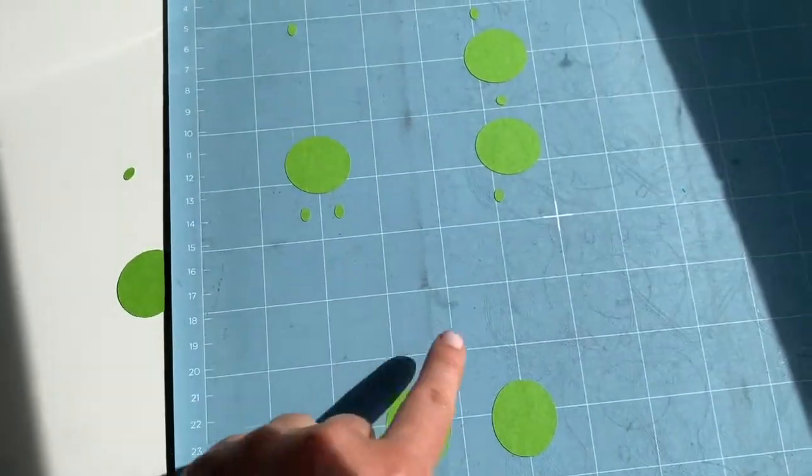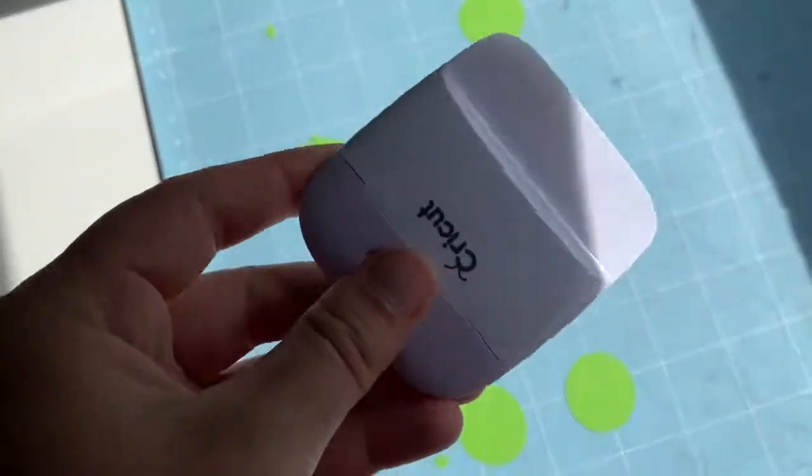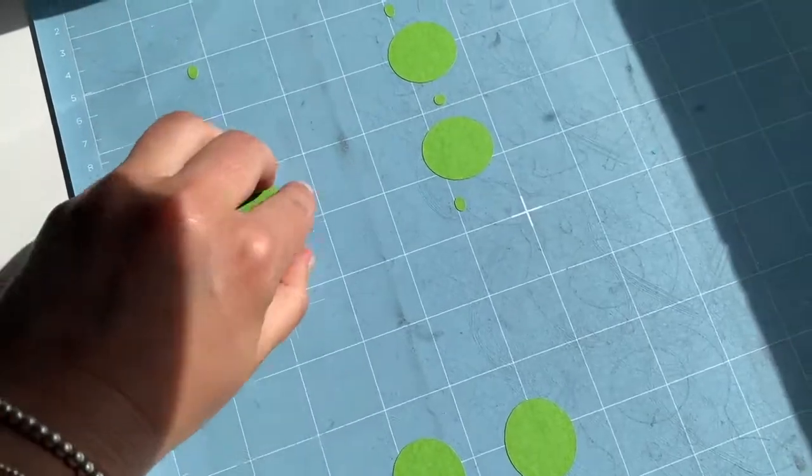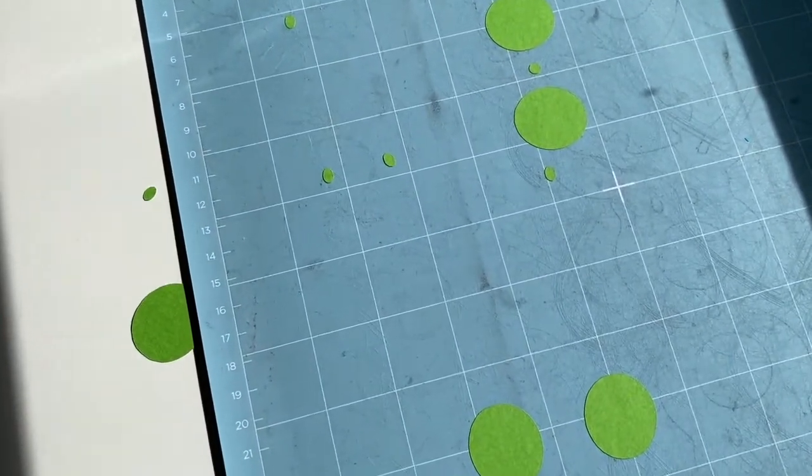After taking them off the mat, you'll see you have some excess noses and dots that you want to get rid of. You can either use a tool to scrape it off or just pick it off with your fingers, whatever you prefer. Now we've got our reindeers and they're all ready to go.